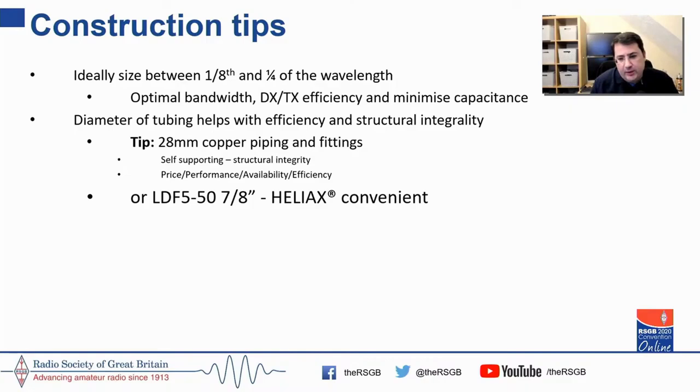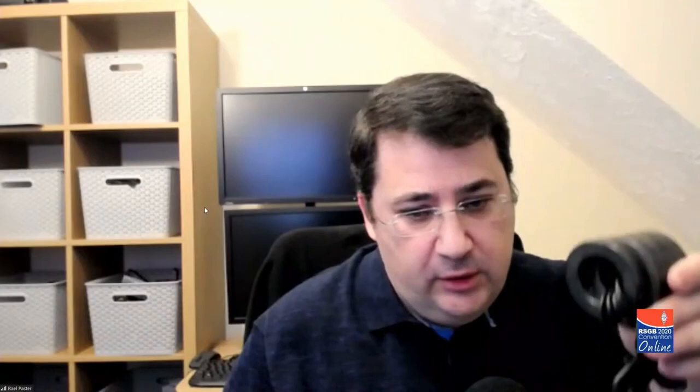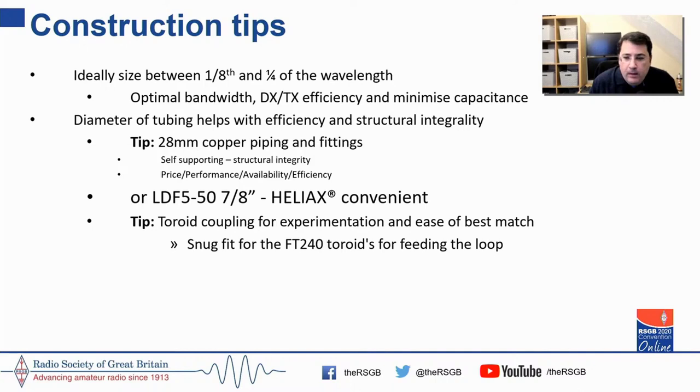The other option for conductor material is Heliax or equivalent, which is 7/8 of an inch — near enough to 28mm — where you can snugly fit toroids for a toroidal coupling. The reason I recommend toroidal couplings is that if you're experimenting, changing the number of windings on your coupling is much easier than having to cut and solder when doing a coupling loop.